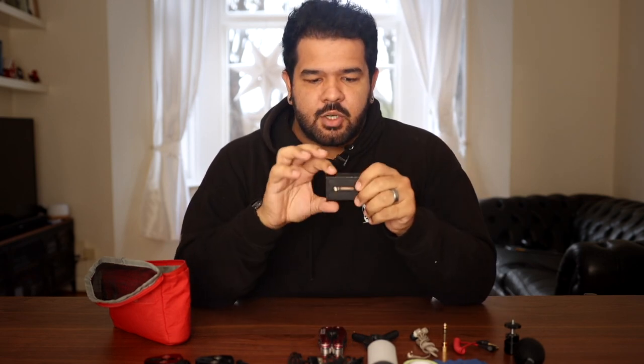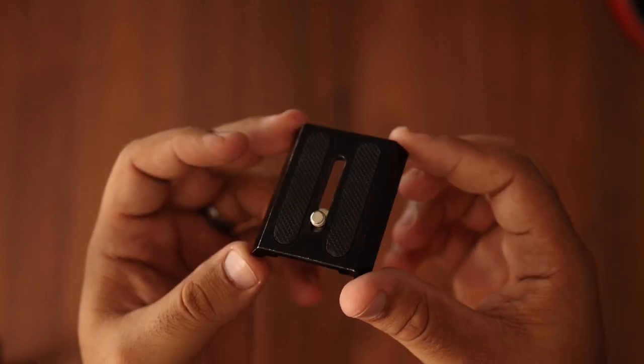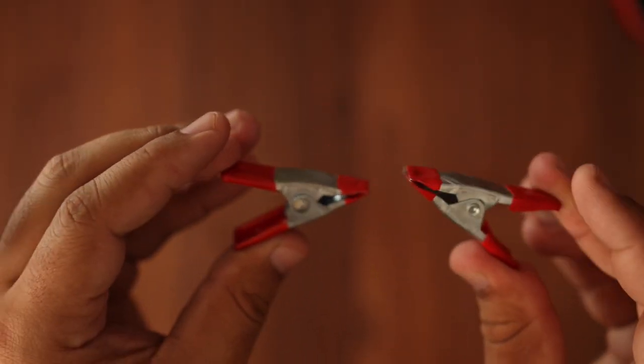This is a tripod plate — good to have. Most of my cameras already have a plate attached that lives on the camera. I have these little clips. They're great to hold paper, filters, or very small things. Because they're so small, I usually carry two of them just to be safe.